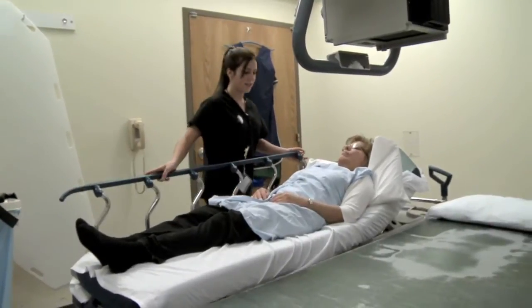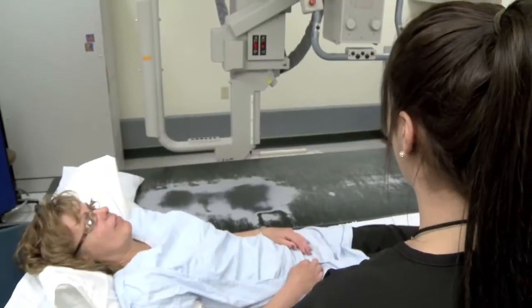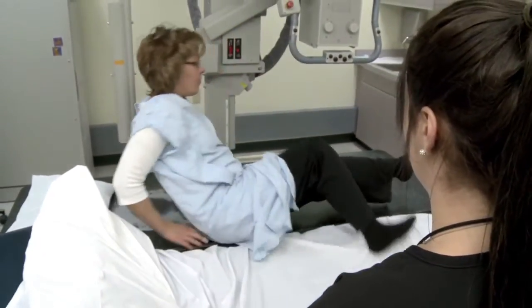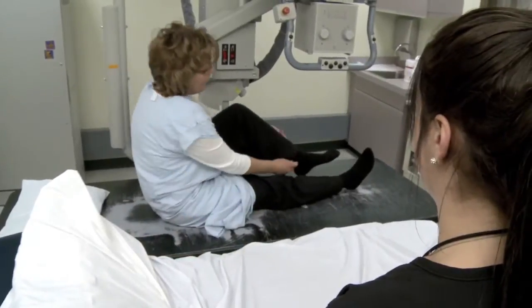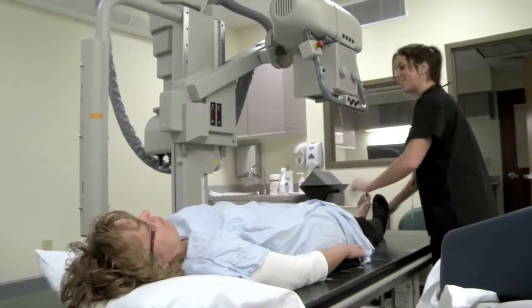We're just going to move you over onto the x-ray table. It won't take very long. If you could just scoot over onto the table, we're going to need you to take your socks off. Okay, just hold still like that.